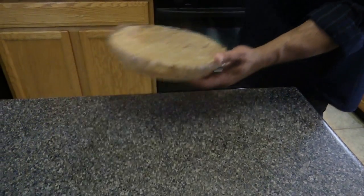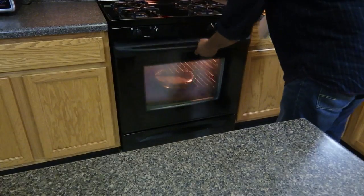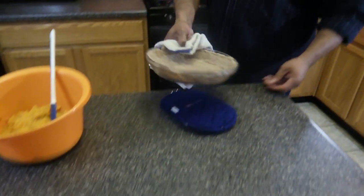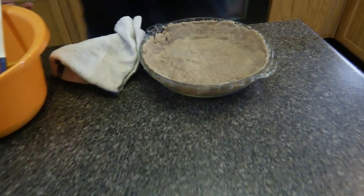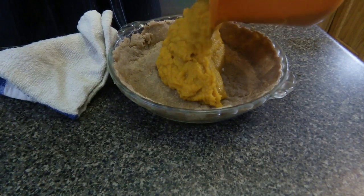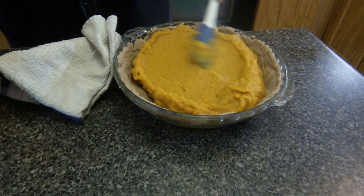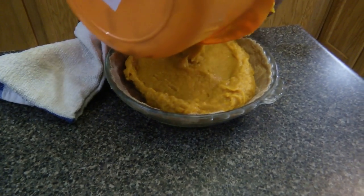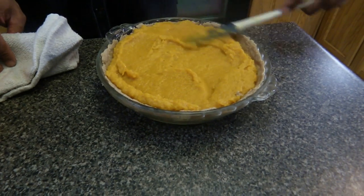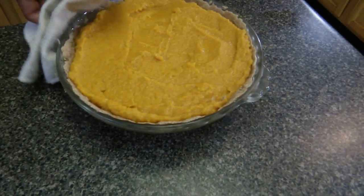Now it's time to take the pie crust out and put the filling in. Then bake it for another 15 minutes. Take it in and smooth it out.